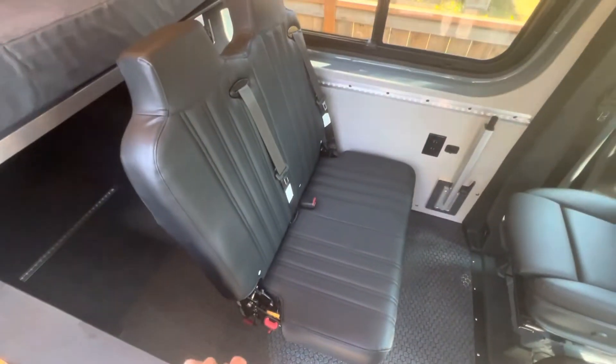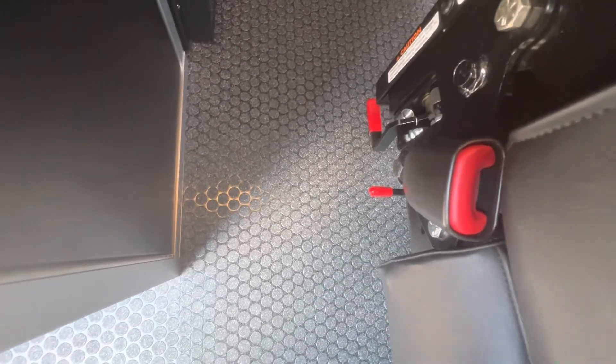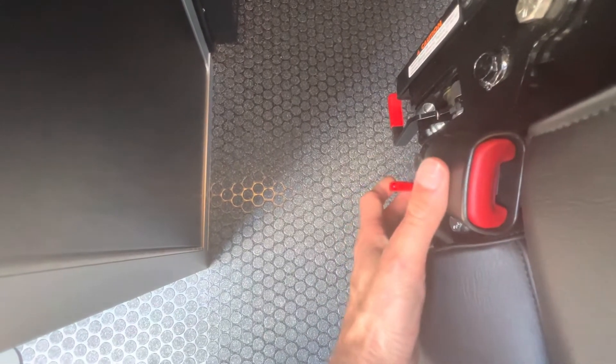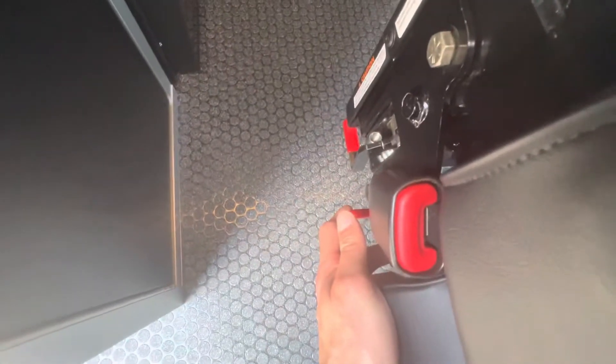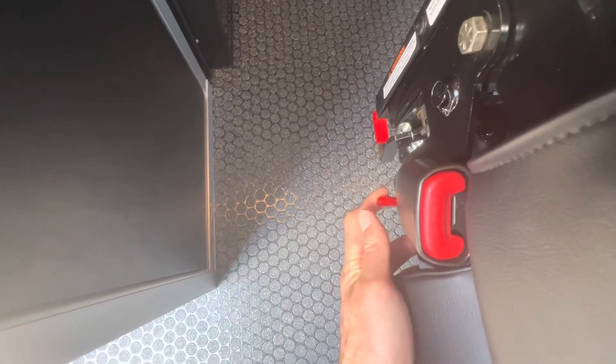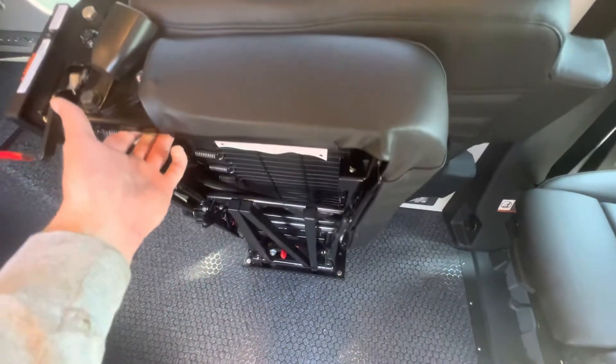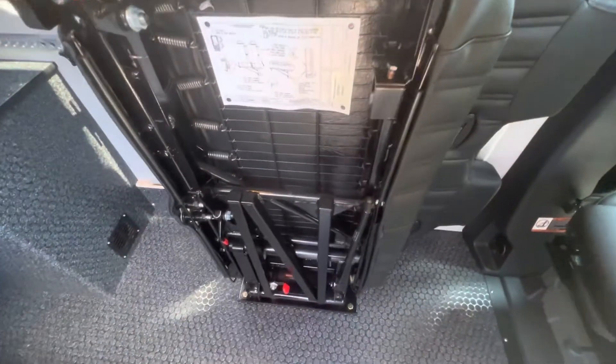Now to get this folded up and out of the way, you're basically going to do it in reverse order. Find the bottom handle, pull that, fold the top down. Now this is the only tricky part — in order to fold this up against the wall, you want to find this handle right here that's directly underneath your seatbelt. With one arm, put a little bit of downward force on the seat to disengage that, then pull it up and it'll fold up against the wall. It even has a little strut to help you lift it into place.